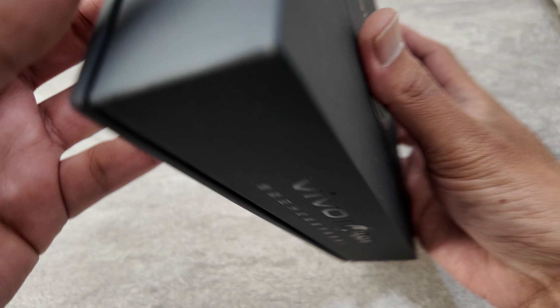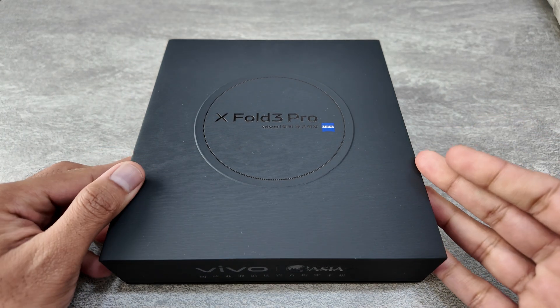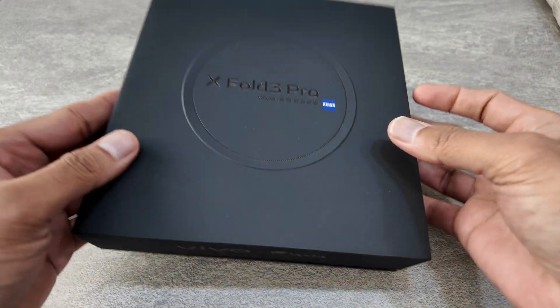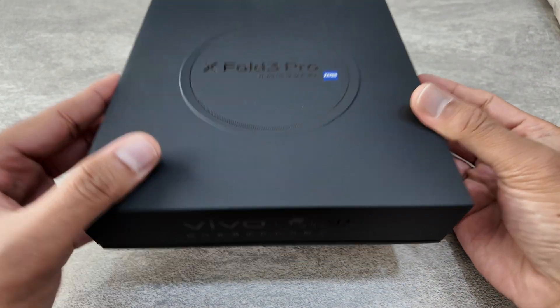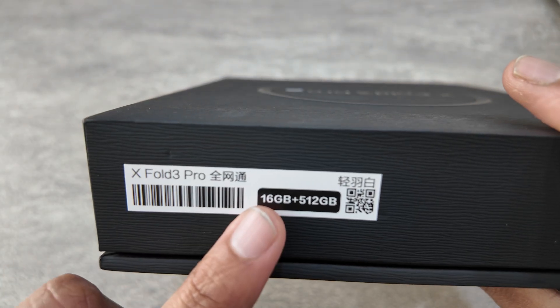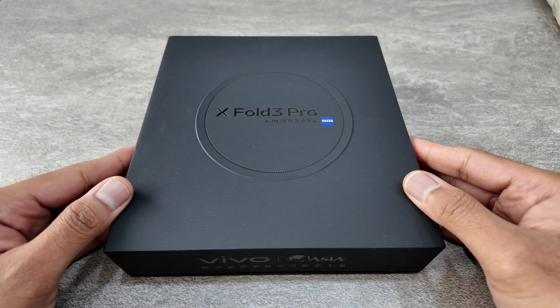This one is not an international edition — it was imported directly from China, so I got it from Trinity Electronics. As you can see, this is the X43 Pro, which is the 16 GB version with 512 GB storage. Let's see what's inside this box.